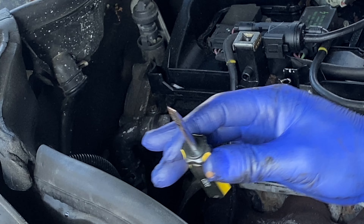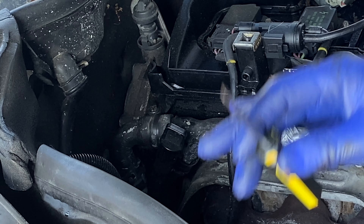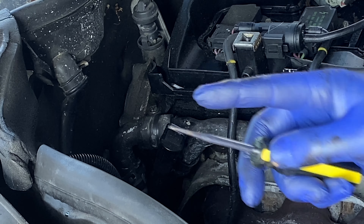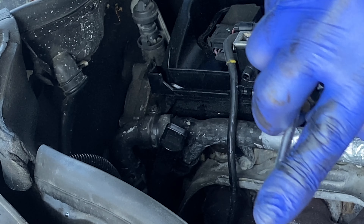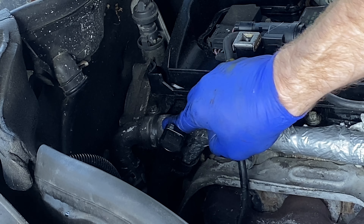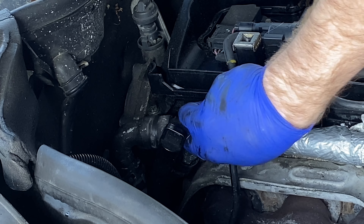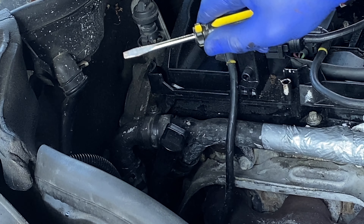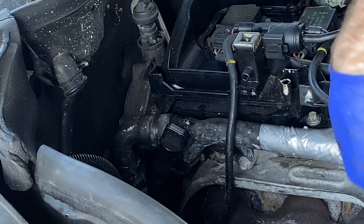If it's hard to get the screwdriver in, don't force it because you don't want to poke a hole through the hose. A lot of guys worry about that, but you're not going to poke a hole if you're careful. I like to put my finger on the tip so I only get about an eighth of an inch exposed, and I work it around with my finger right there. That way I know my finger is touching the hose while the screwdriver goes around, so I can't slip and puncture it. That's just a little tip for you.